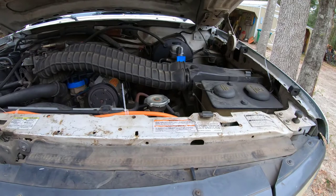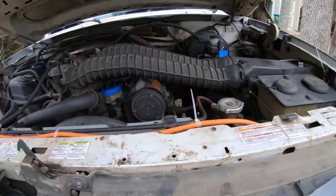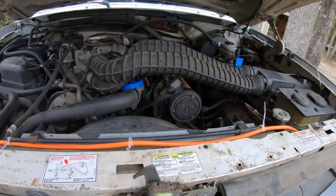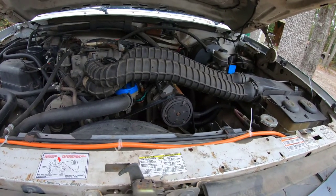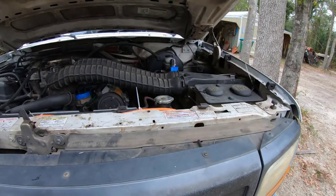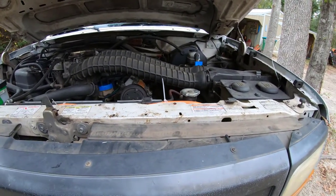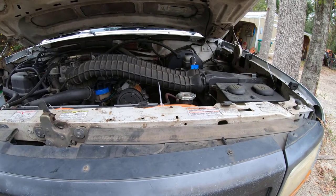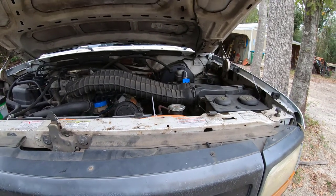It runs, it stops. Hopefully the gas mileage will improve from about 6 to maybe 10, and we'll see what it does. Wanted to give y'all a quick update on what I found, and that's it for this one. You folks have a good one, and we'll catch y'all later on. See you around.